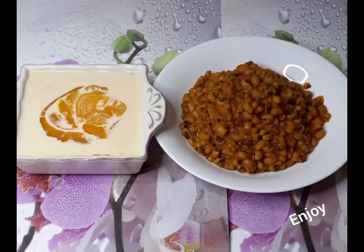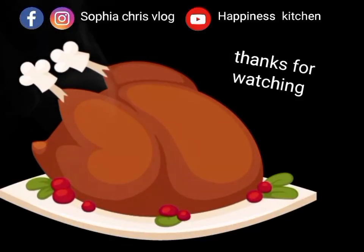Beans and custard is ready — very nice and delicious! Thank you for watching, bye, see you next time.